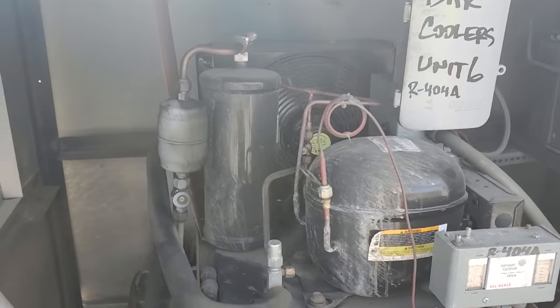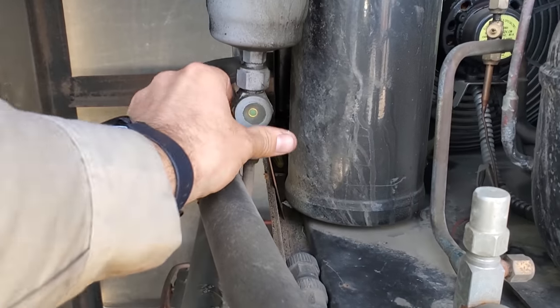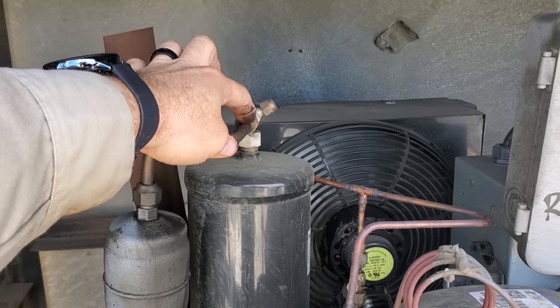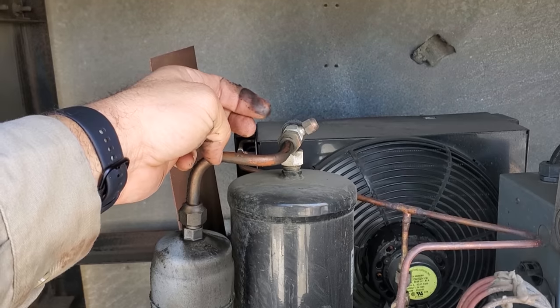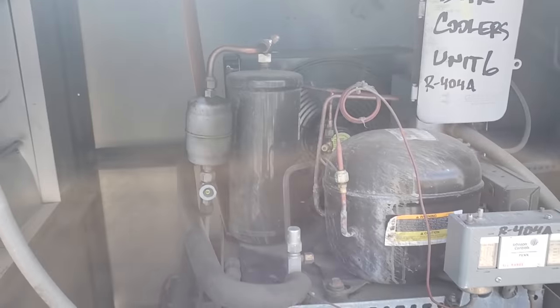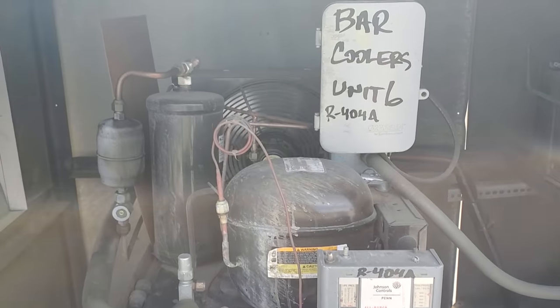My unit's right here. Sight glass is flashing. There might be an oil leak right here — kind of looks like it. There might just be a flare or something — we'll have to see. We'll have to gauge up and check for leaks real quick.